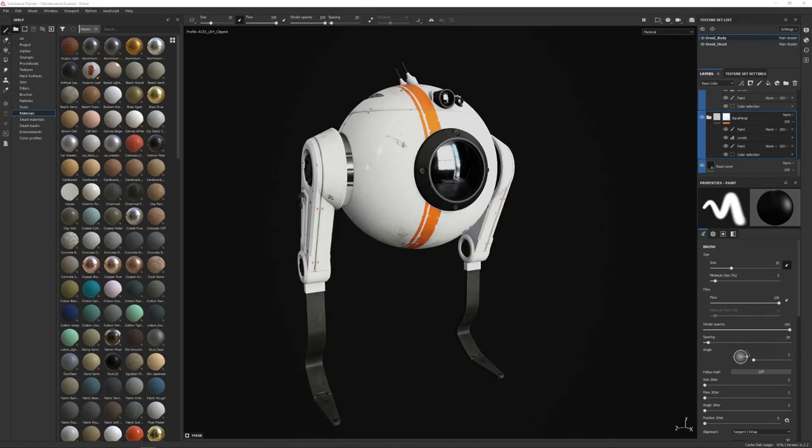Hi everyone and welcome to chapter six. In this chapter it is all about texturing, my favorite part. I want to talk about a few key elements, things that I think about as I'm working, things that I've learned through the process. Every time I'm in Substance Painter I'm learning new things, and when I'm not, I'm watching tutorials from other artists to bring into my own personal workflows and pipelines.